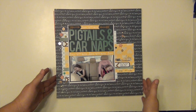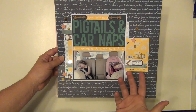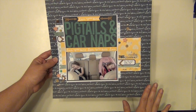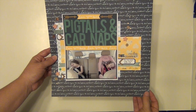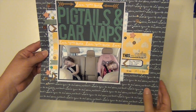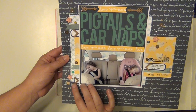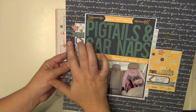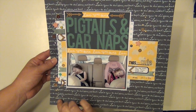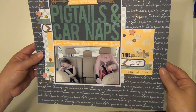The second layout is called Pigtails and Car Naps. It's a super cute picture of my daughters — we went to an air show and they were just worn out. They both had pigtails in and they were both sleeping in the car, so I had to snap a picture. This background paper is from the Dear Lizzie Lucky Charm line — it has a little script that says 'love you to the stars and back' over and over. I did some clusters with cork arrows, resin stars, colored brads, and gold sequins. I did a little bit of misting using Heidi Swapp Gold LeMay and Studio Calico Calico White.